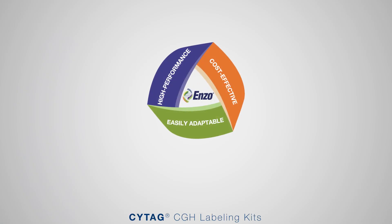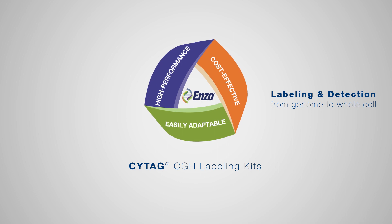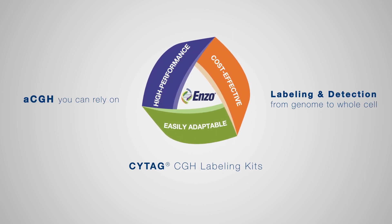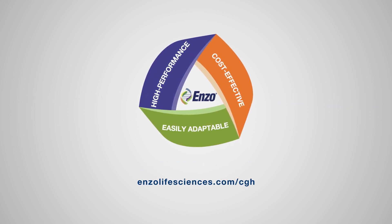Enzo is a pioneer in labeling and detection technologies, from genome to whole cell, across research and diagnostic markets. For ArrayCGH you can rely on, choose Enzo. To learn more, please visit the Enzo website.